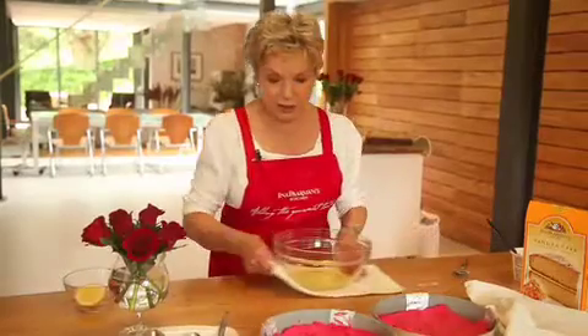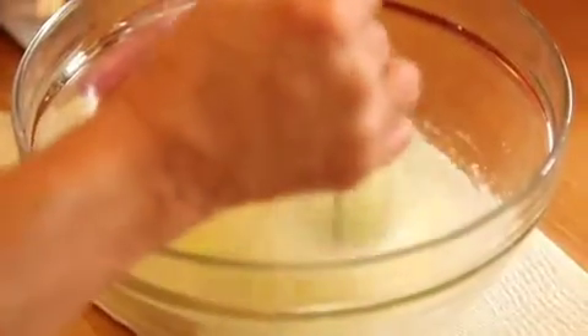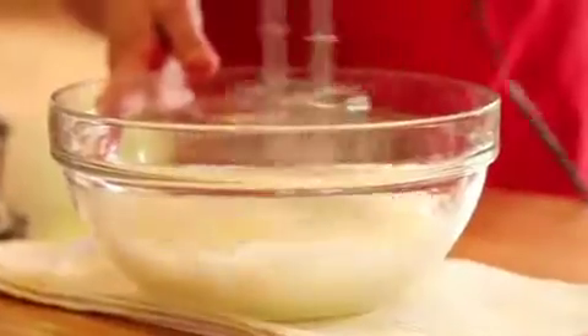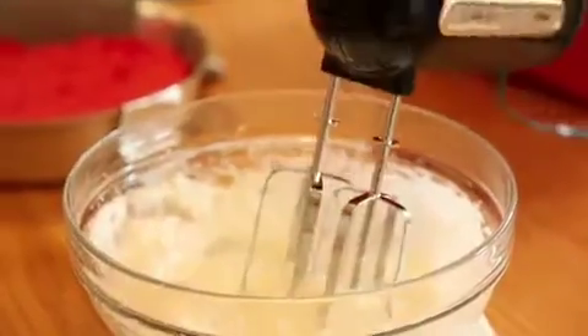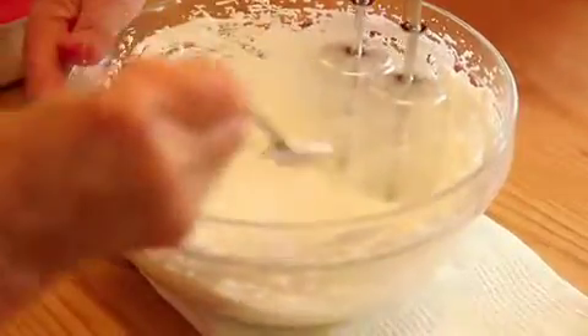Now we need the meringue section. The challenge is going to be to beat the egg whites. When they are just slightly foamy, we'll add a little squeeze of lemon to it. Then we keep on beating until they stand up in stiff peaks, and then we start adding the sugar gradually, spoonful by spoonful, until the mixture is thick and shiny and meringue-like.